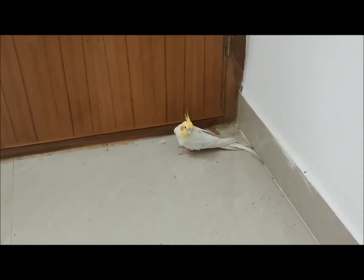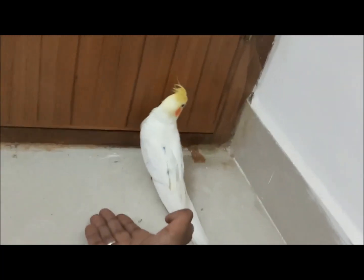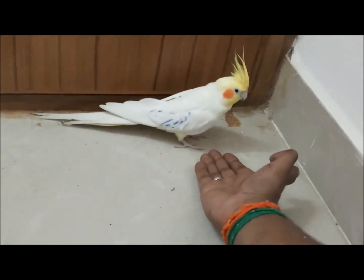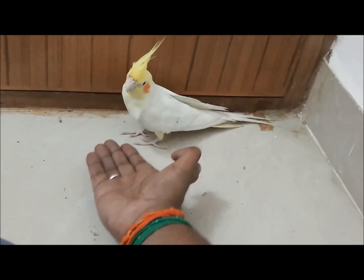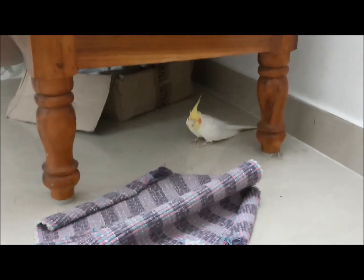This bird is outside for the first time and it is a bit afraid — you can see it is observing the places. What you can do is slowly go near to it, not too close. Keep your hand near the bird and the bird should come voluntarily. You should never force the bird to stand in your hand. It will step in if it is feeling comfortable. Make sure you are not making any fast movements and not forcing your bird to do anything.